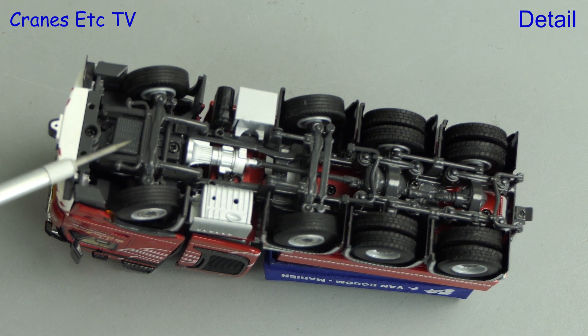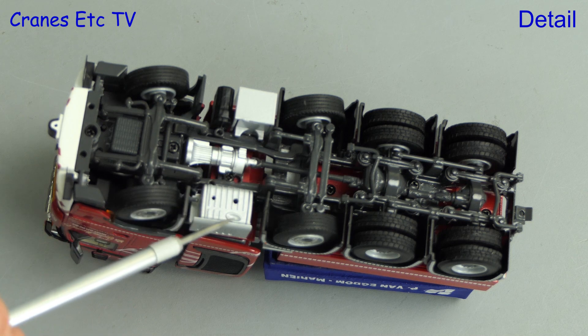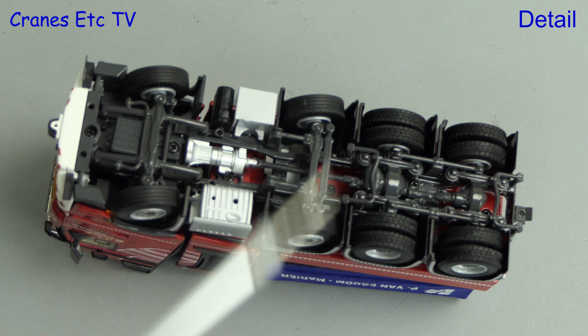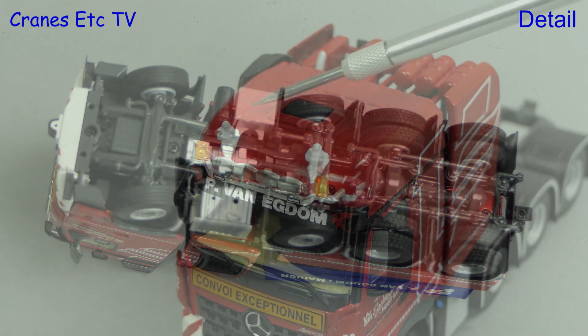Looking underneath, we have a typically well-detailed chassis and there is a standout silver gearbox. Particularly good is all the steering around the rear axles, including the suspension and transmission, and there are different tyres on the driven and non-driven axles.